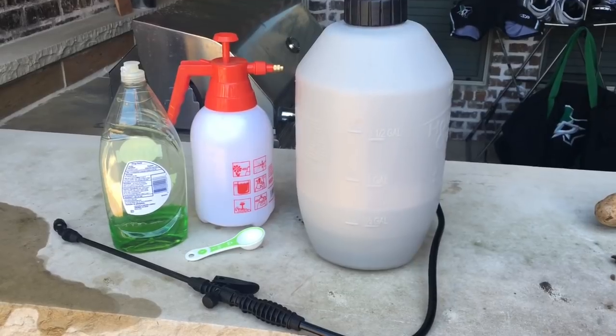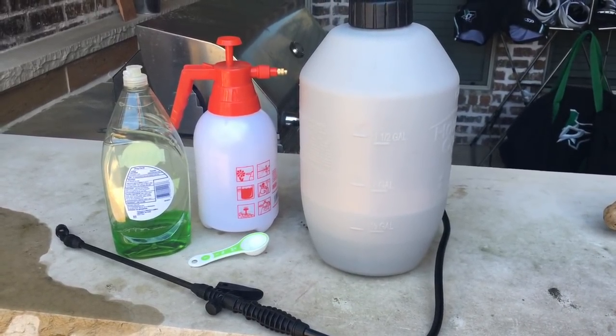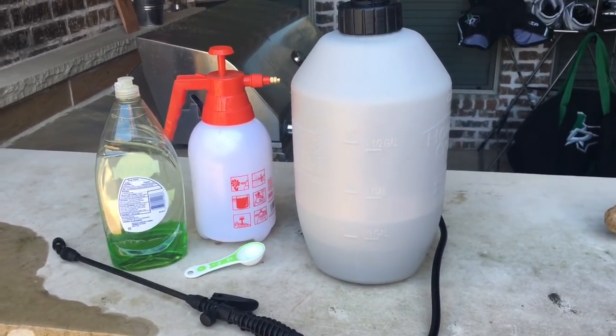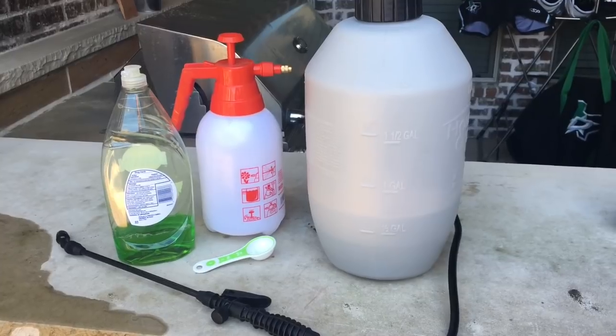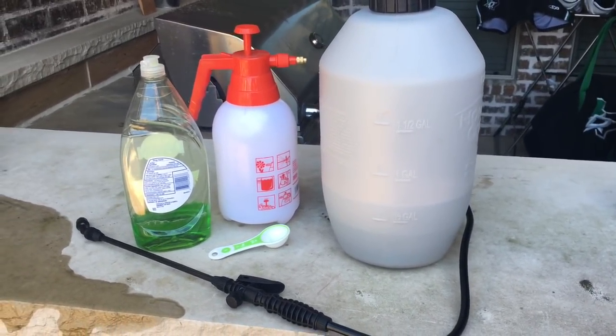Well everyone, it's Rob the Backyard Gardener here. If you've been watching my videos, you've noticed recently I've had an aphid infestation. After a few hours of internet research and watching different ways to treat it on YouTube, one option is obviously buying some ladybugs and releasing them.